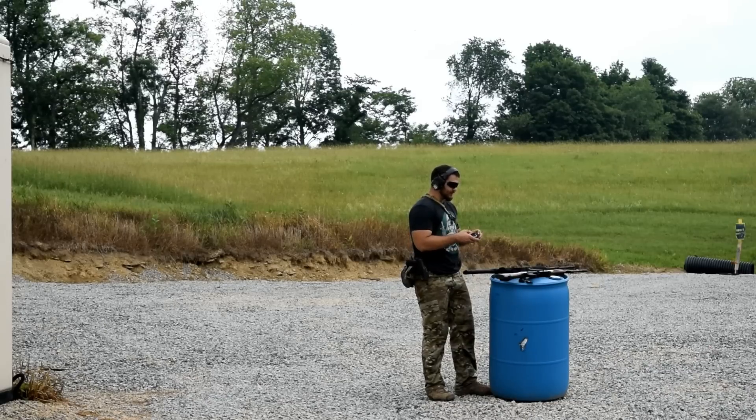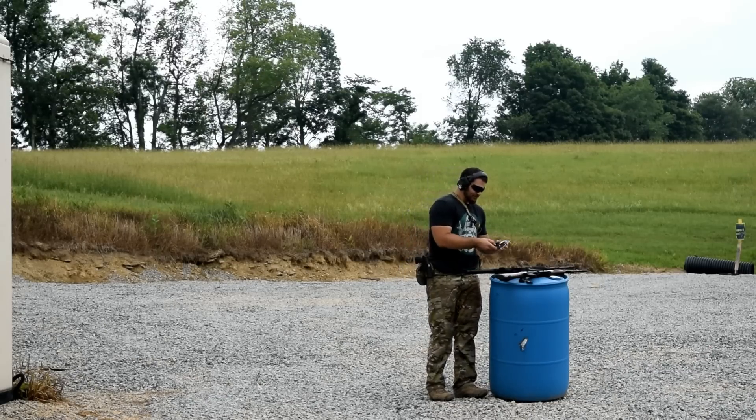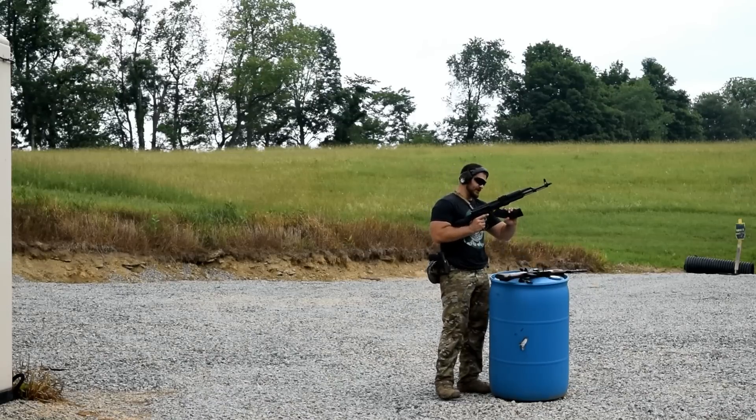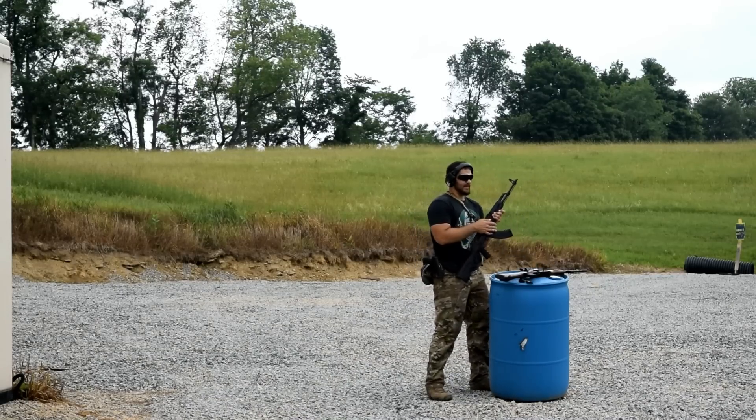For that today, we're going to be running a pressure wave view on the GoPro, and we're also going to be running thermal over there. First off, we're going to start with the DDI. I'm going to go ahead and run some rounds through it and show you how the slant brake looks.